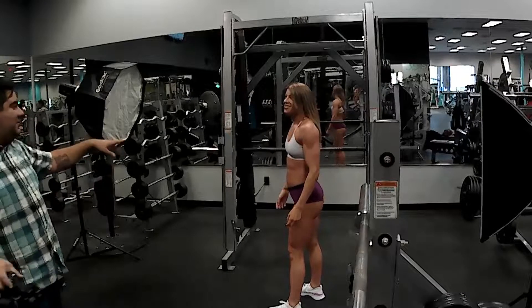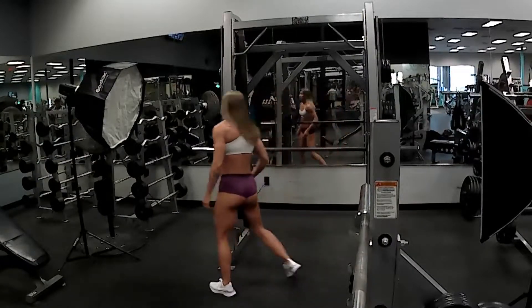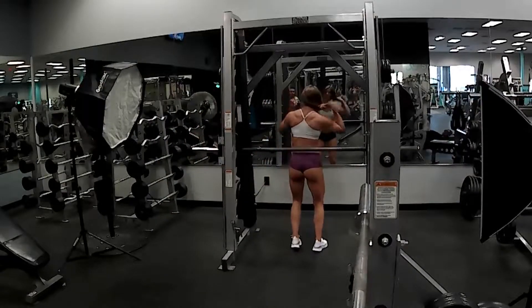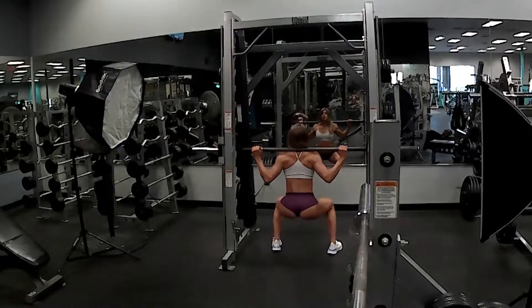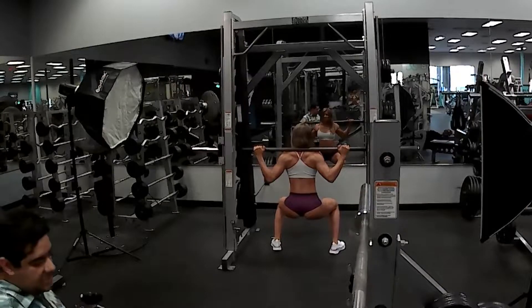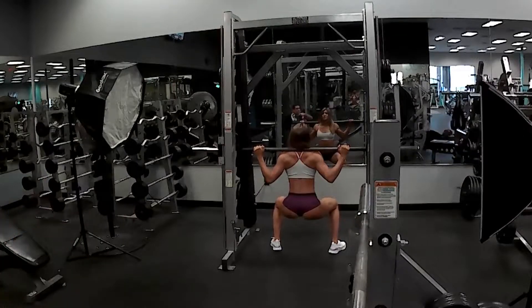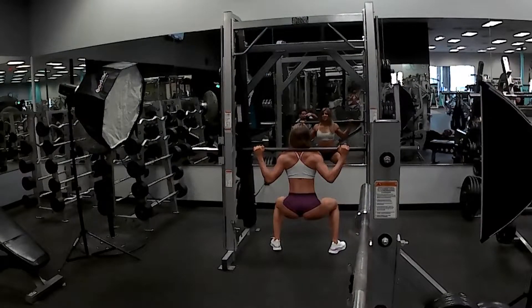Now we have the first outfit change. She wanted to wear something that really showed off her glutes as well as her quads — she's been working on them all season to get ready for this competition. As you can see on the machine, the bar does not have any weights on it. This is done purposefully because you don't want your models to get burnt out doing different lifts. She's just resting on it herself, flexing her quads and thighs so that it looks like she's really hitting those squats without burning herself out.